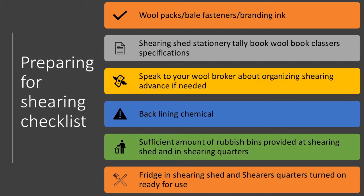Backlining chemical and equipment should be organised and tested, as there's nothing worse than when you start backlining and somehow the gun has decided it's not going to work, which I have seen a lot. This ultimately puts you behind on other jobs such as drafting and mustering, so it's very important to either fix it or wait for a replacement.